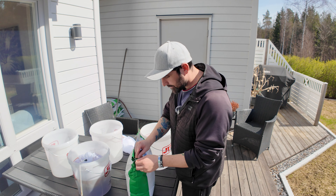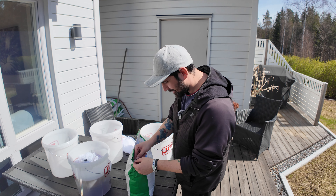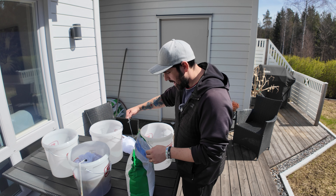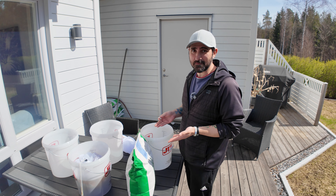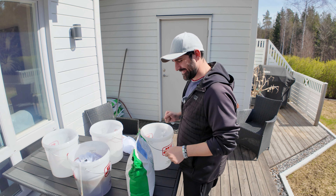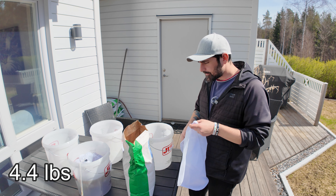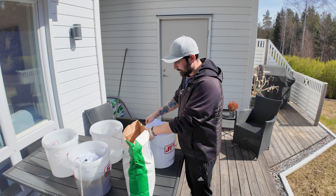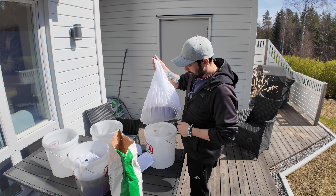I'm going to measure up exactly what I need. The overseeding rate for this grass is two kilograms for 100 square meters, and I'm only using this on half of my lawn, so I'm going to measure out two kilograms from this four kilogram bag. Then you just tie up the bag and there you go - that's our grass seeds.